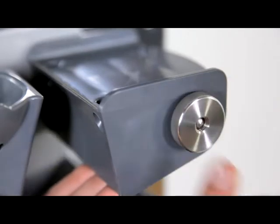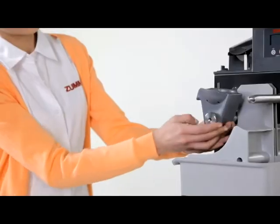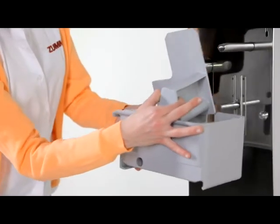Remove the blade for your safety and take out the cup by gently unscrewing the fastening nut and pulling the cup outwards. Next, pull out the filter and juicing trays.